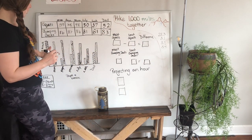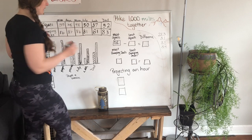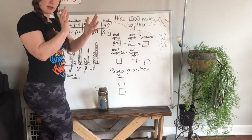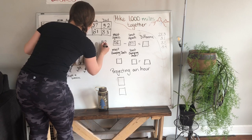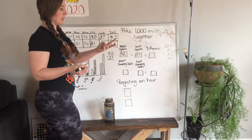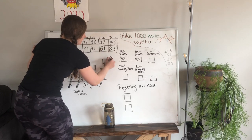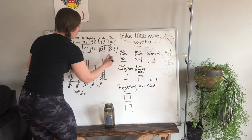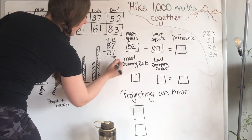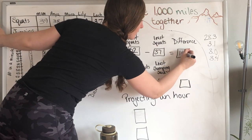The most squats was 52 — that was Dad. The least was 37 — that was Lachlan. So 52 minus 37. If you don't know how to do it in your brain, turn it to the standard algorithm. Put one on top of the other: 52 minus 37. Seven can't go into two — there's not enough — so we borrow a 10 from the 5. That 5 becomes a 4, now there are 4 tens. That 2 becomes 12. 12 minus 7 is 5, 4 minus 3 is 1. The difference between the most squats and the least was 15 squats.